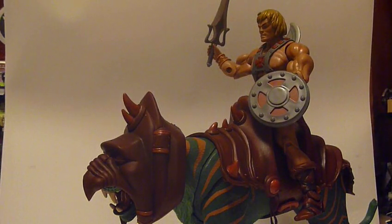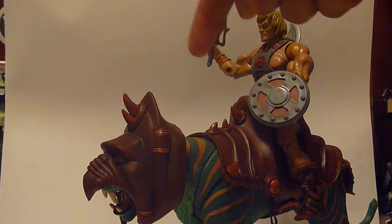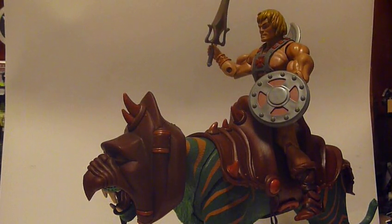Hello YouTube and welcome back to The Collector's Domain. It's Joseph here and today I'm going to be bringing to you something I picked up from MattyCollector.com — the 2-Pack, He-Man and Battle Cat.